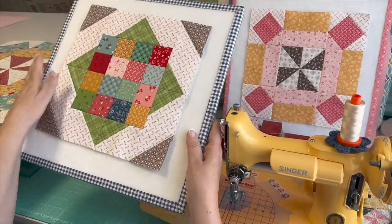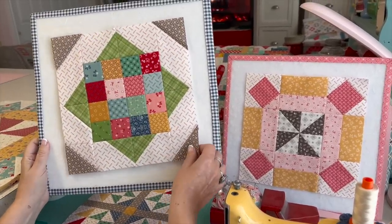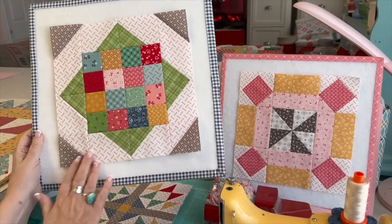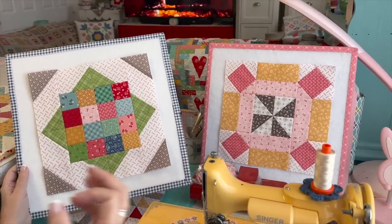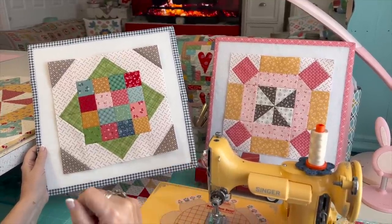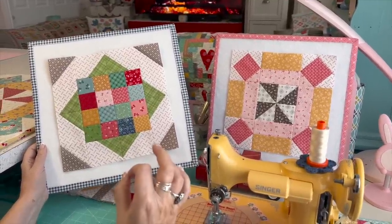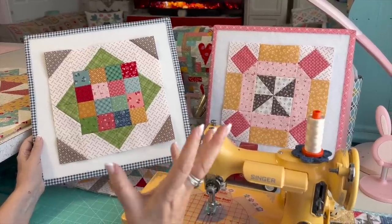Block number one is called Cottage Garden, designed by Beverly McCullough. Before I continue, I should let you know that I'm sewing all of my blocks in calico, and I'm going to make mine into a bed runner. Riley Blake Designs, of course, always designs a setting that comes at the end of the challenge.